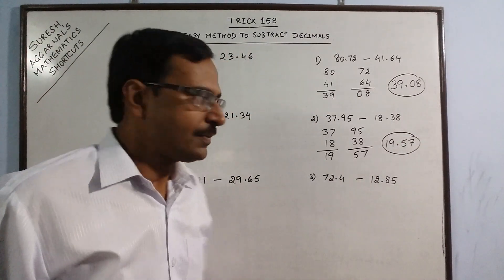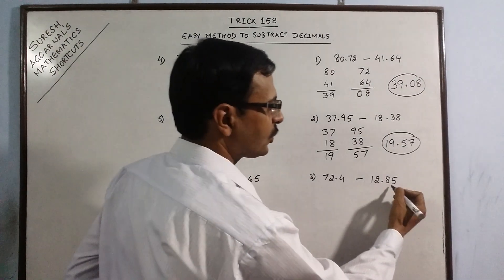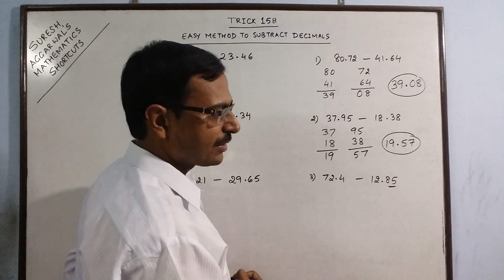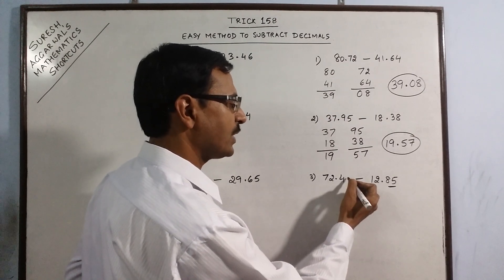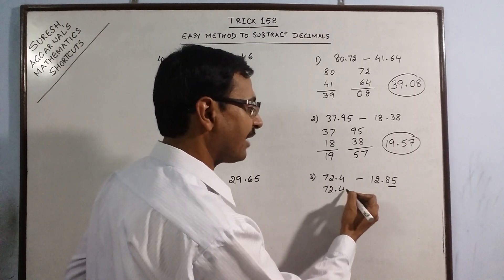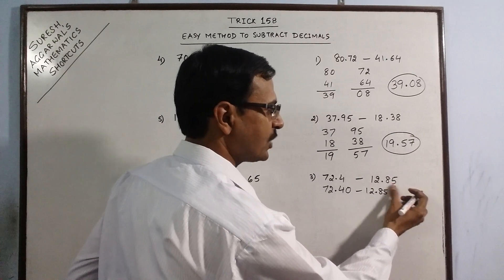Now come to a different situation. Here we have two digits after decimal, but in the other number there is only one digit. So just put one zero, so that we can have an equal number of digits after decimal in both numbers. Your question is actually this.